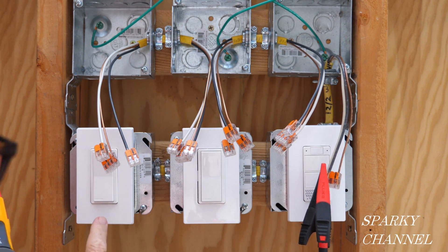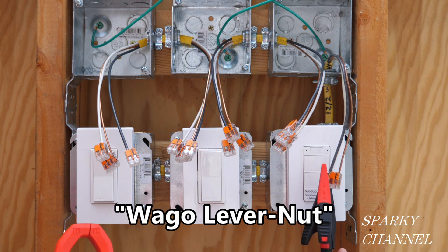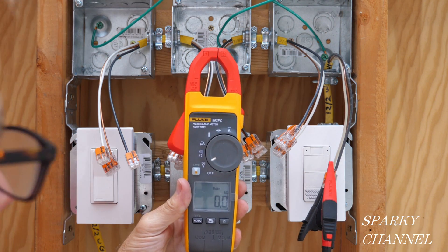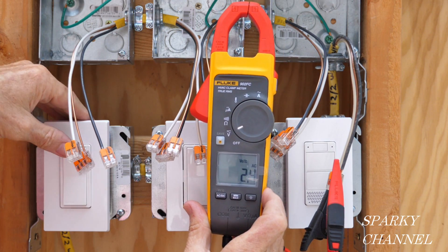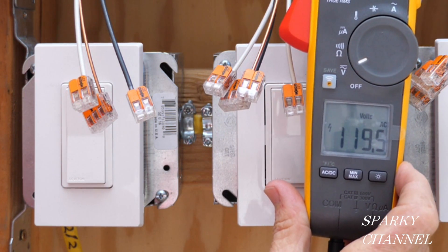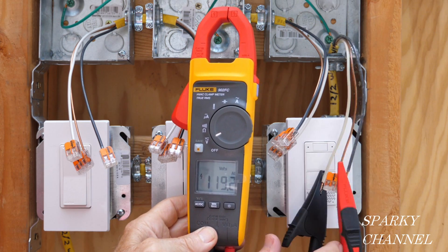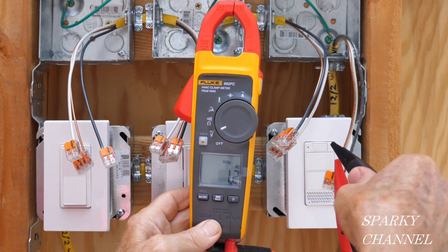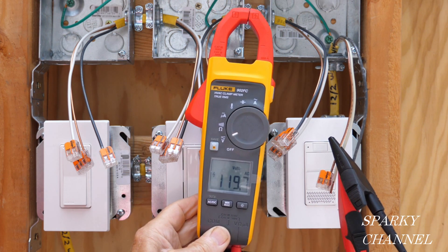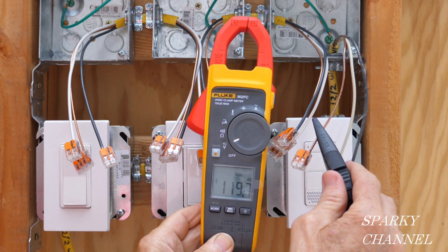Before we get started I'd like to make a quick test. I've got all these wires covered with Wago lever nuts for safety. I'm going to turn on the electricity to find out how much voltage we have going between the hot and the neutral wires. I've turned the breaker on and now I'm going to turn the switch on. We have 119.5 volts AC — that's a good amount of voltage coming into the system. Now I'm going to take my lead off the neutral wire and put it on a ground wire, and I have the same 119.5 volts AC, showing we have a good return path to the panel.